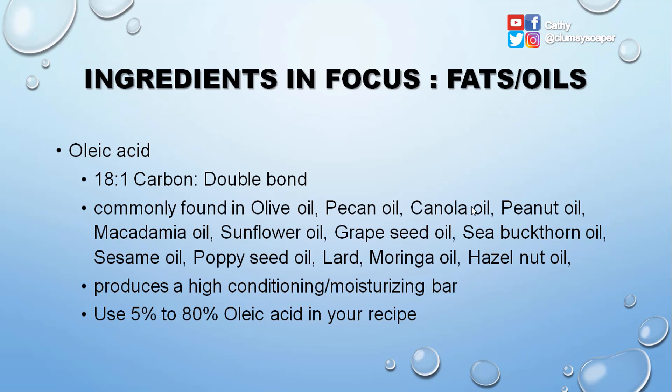Oleic acid is an 18:1 fatty acid — one double bond and 18 carbons. It is commonly found in olive oil, pecan oil, canola oil, peanut oil, macadamia oil, sunflower oil, grapeseed oil, sea buckthorn oil, sesame oil, poppy seed oil, lard, moringa oil, and hazelnut oil. It produces a high conditioning and moisturizing bar, and you can use up to 80% oleic acid in your recipe. Remember, I am referring to the fatty acid, not the oil itself.